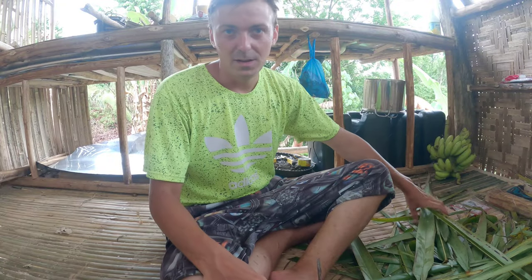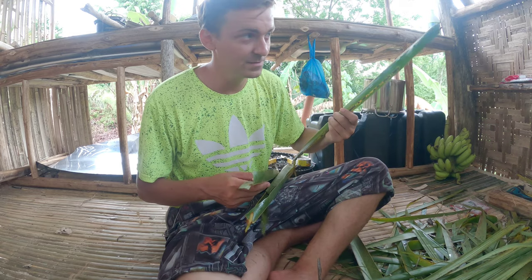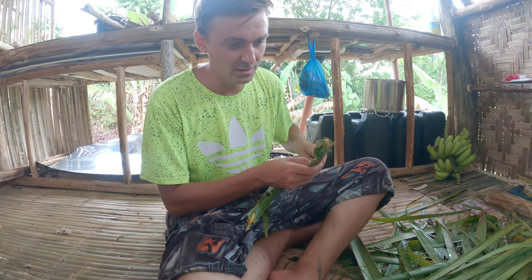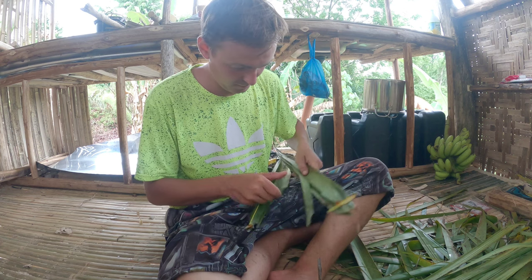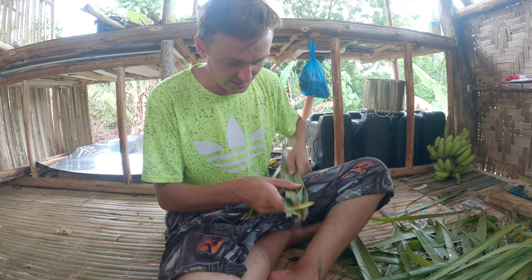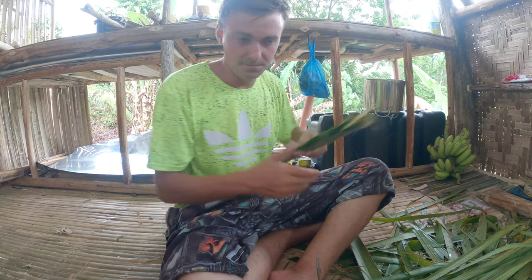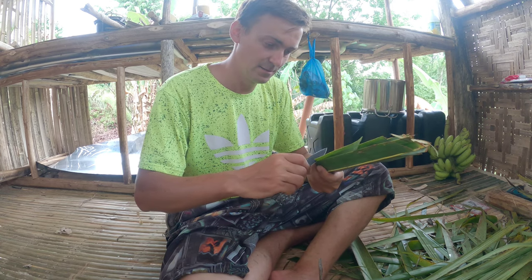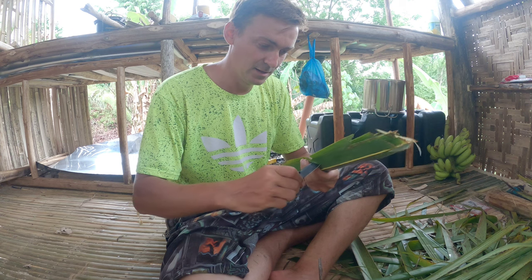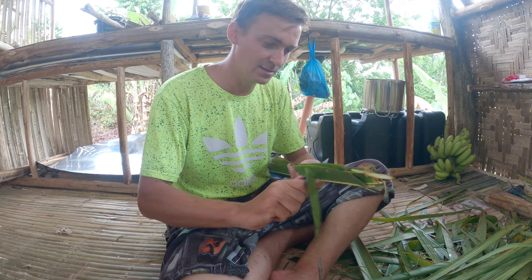So let me try it myself. I take the leaves — like how many, three or four — I stack them, and then cut it like this. So in the half of them, up to the stem, and then slice it like this.